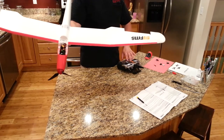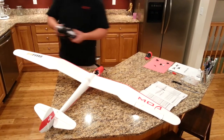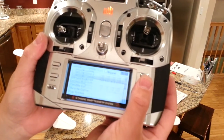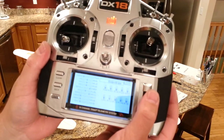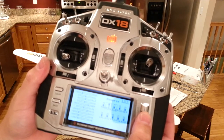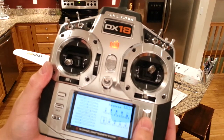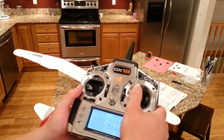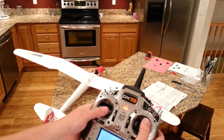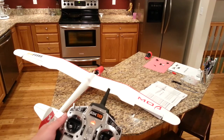Okay, let's see how our ailerons are — yep, they're also backward. Why would they be? Great. So the way we're going to fix that — just so you know — we're going to go to system setup or servo setup, and we're going to go to travel, then go to reverse. Every radio is a little bit different. We're going to change right aileron, elevator, rudder, and left aileron. Okay, so now that rolls us, that rolls us, elevates us down — yep, alright, so they're all going in the correct direction. Up/down, roll left, roll right, up and down.